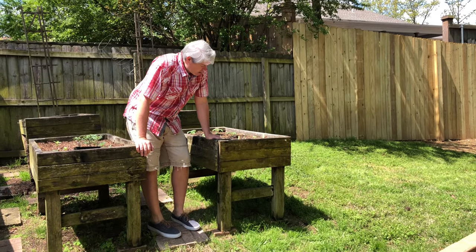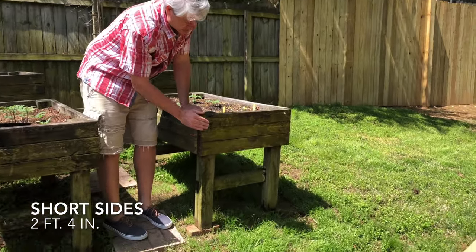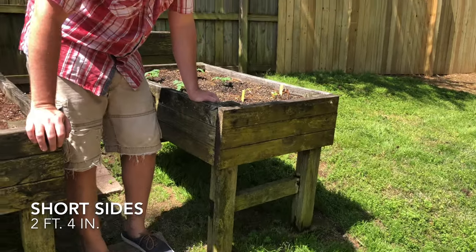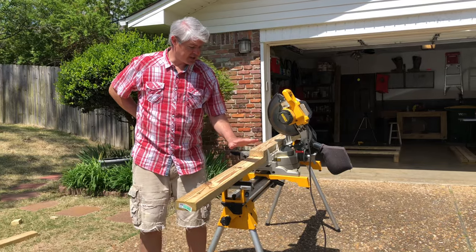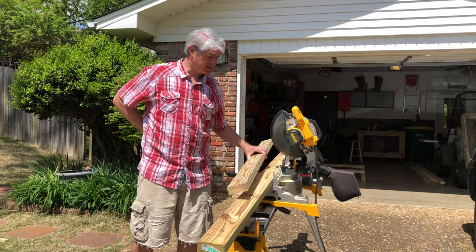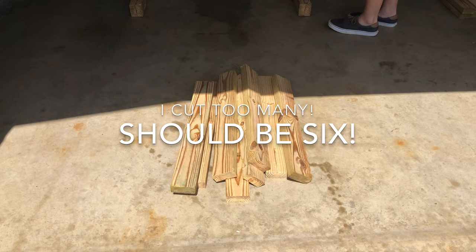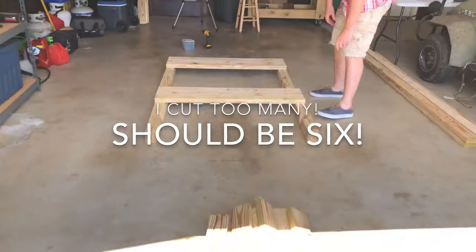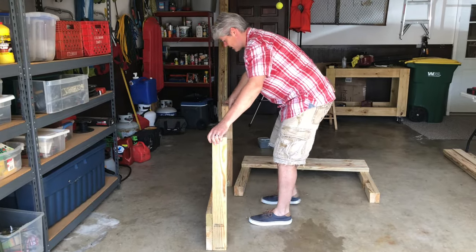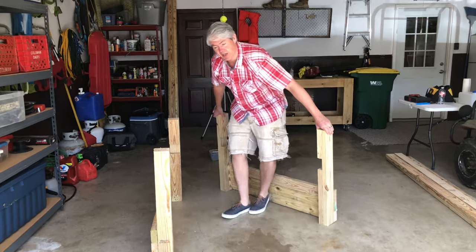Now that we have all our long pieces attached, we want to cut our short side pieces, which are 2 feet, 4 inches long each. We need three per side, so a total of six. We'll cut down two of the 8-foot 2x4s and use one of the scrap pieces from before. Arrange the pieces so you can attach the short sides — if you have a flat surface, it's really going to help with this.